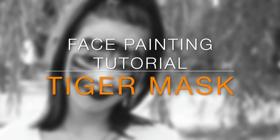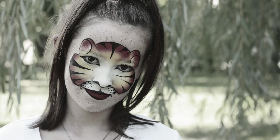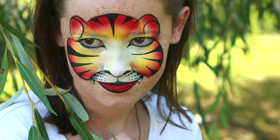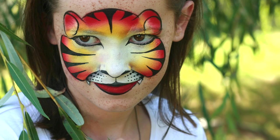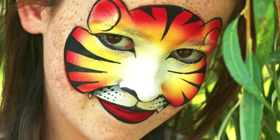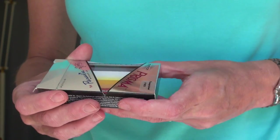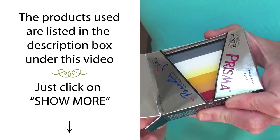Hi, this is Sophie. In this video you will see that it's not always necessary to have lots of face painting colors and tools to create some nice designs. I actually created this tiger mask with only one split cake, a little bit of black, a half sponge, and a brush.